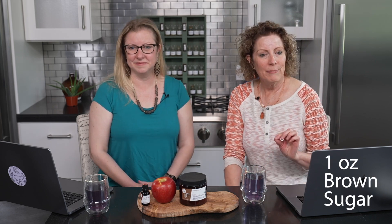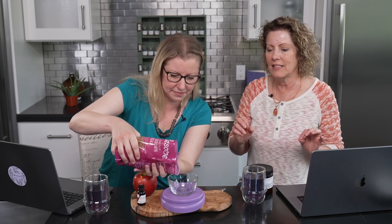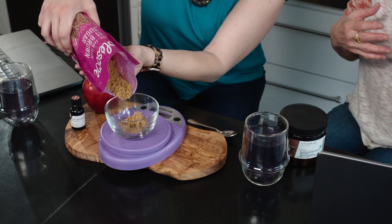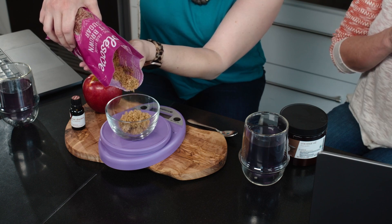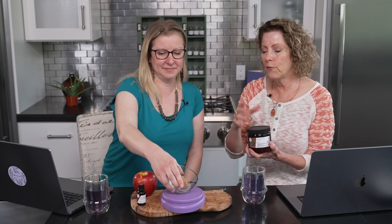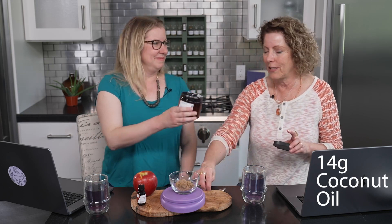One ounce of brown sugar — this doesn't have to be absolutely exact. This is a recipe that works for us. Sometimes you might get a little more brown sugar; just put a little more of the second ingredient, which is our coconut oil. If you get too much coconut oil, just add a little bit more brown sugar. We're going to put in a half ounce, or 14 grams, of our coconut oil.